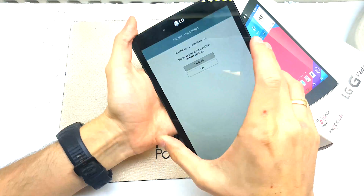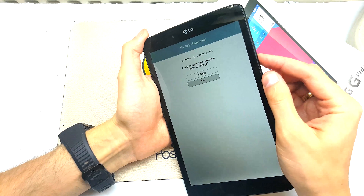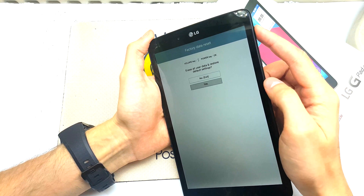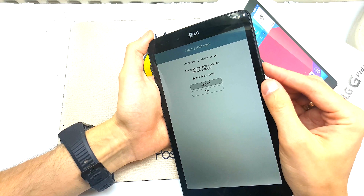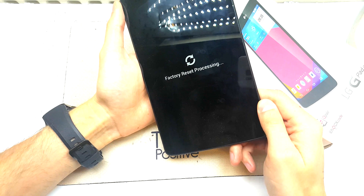Okay, now we got the secret menu. We got a choice — yes. Volume up, then volume down and power to accept. Yes, and that's all.